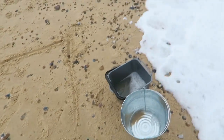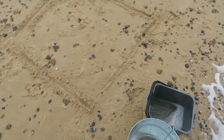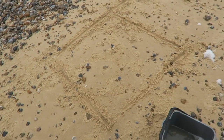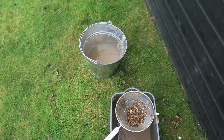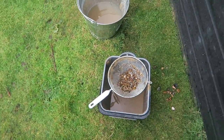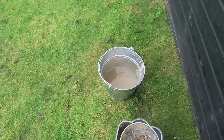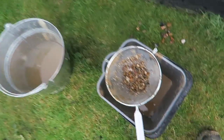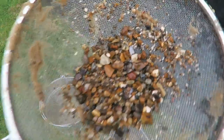Then I'll sieve it into the bucket and see what little bits of plastic are left. I've decamped from the sea because it's just far too windy to concentrate. I took five samples — five squares of a meter each — and five samples from each have gone into the buckets. I've had a bit of a sieve, and this is what's left. I'm going to decamp to home to go through it.